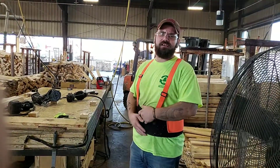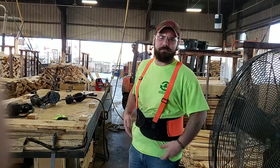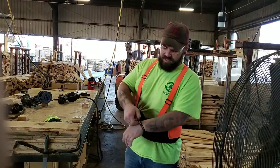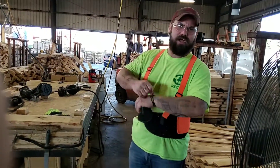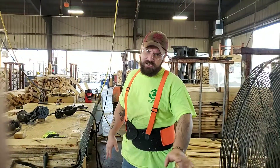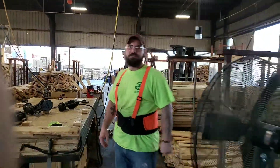Just make sure you got all your jewelry tucked away — necklaces, anything — put away and hidden so it doesn't come out. Bracelets are alright if they're tight and won't get caught. Make sure you check everything, stay safe, and hope you have a good day. Thank you.